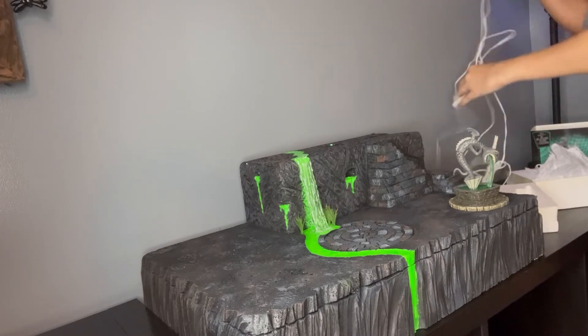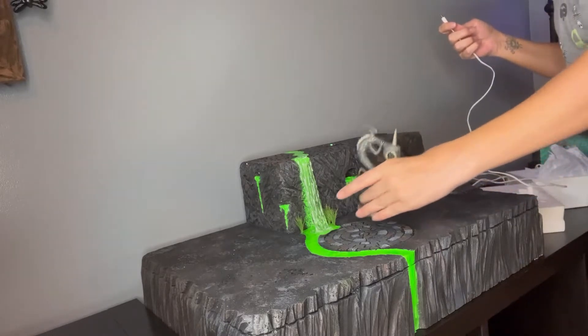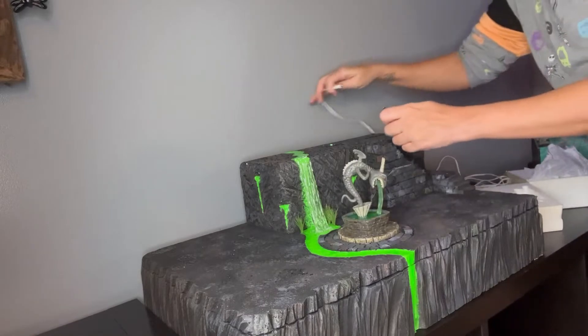And I bought some glow-in-the-dark trees to go along with this, so I'm hoping that that will work out quite well.